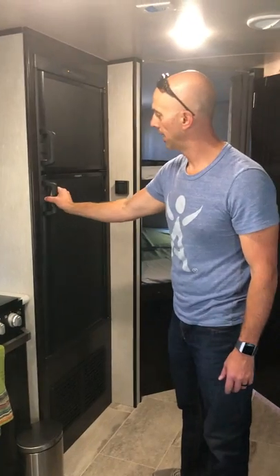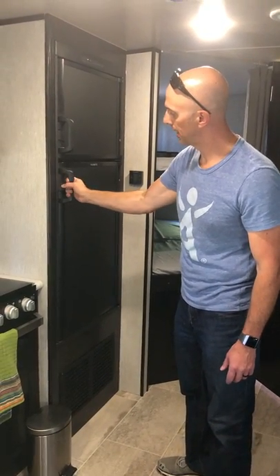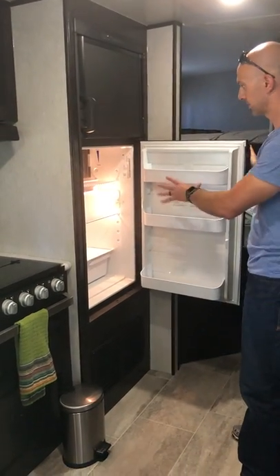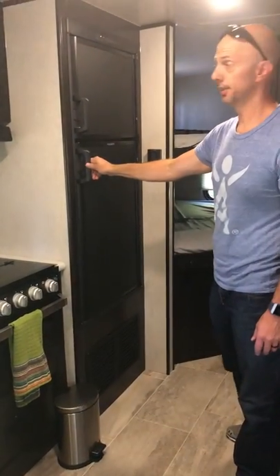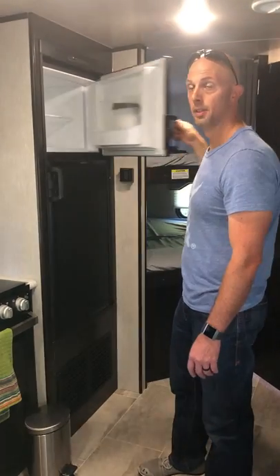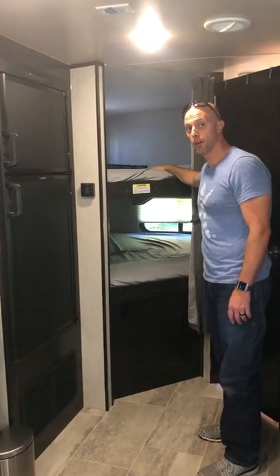Here's your fridge. It has little catches, so put your hand on the handle and push with your thumb to open it. It's got good storage — enough for a whole weekend at least — and a decent freezer. We include a little ice tray in the freezer to keep that full.